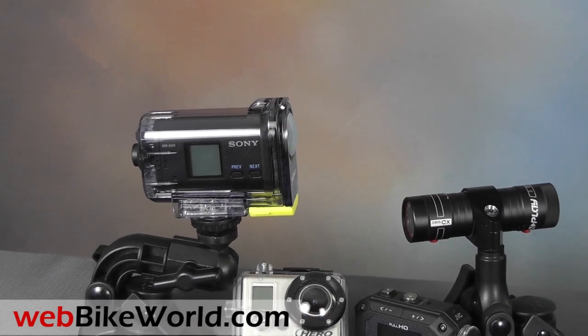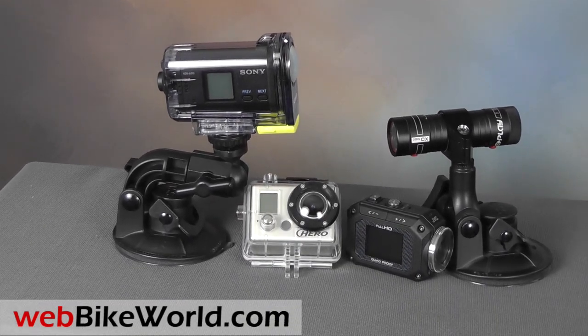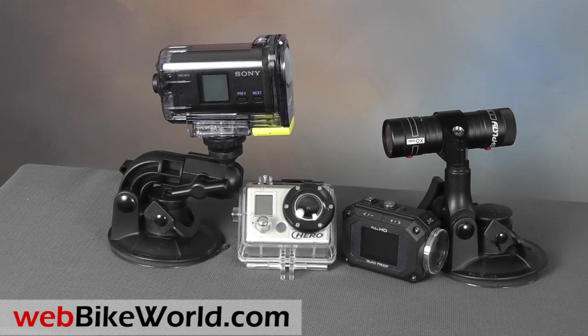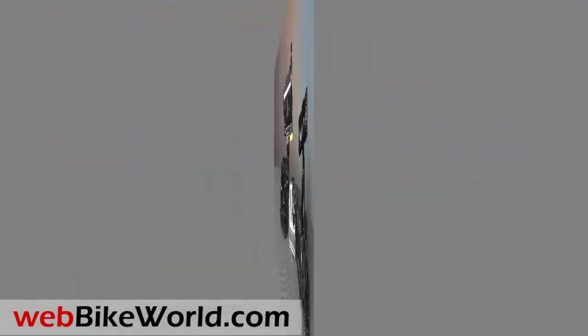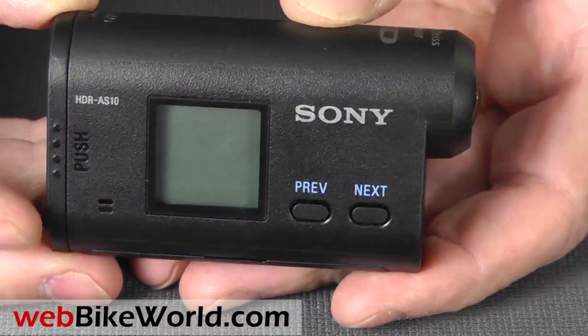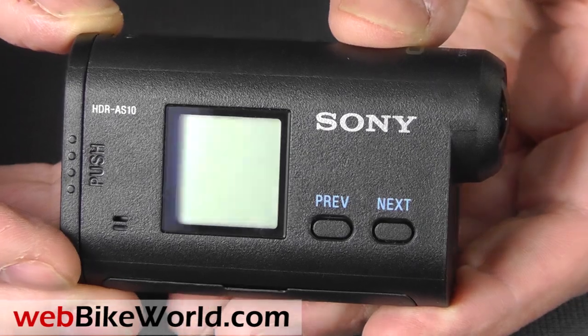Here it is compared to the GoPro, the JVC, and the Replay XD-1080. The Sony Action Cam is narrower than the GoPro, but the overall package is about the same size. The Sony is much easier to use than the GoPro — you really don't even need the instruction manual.